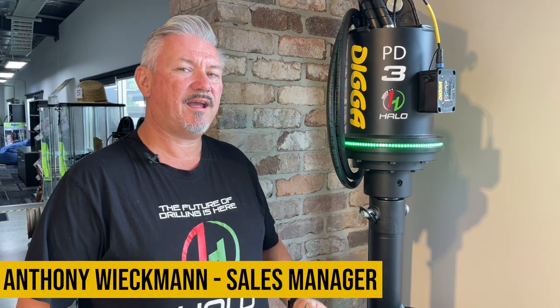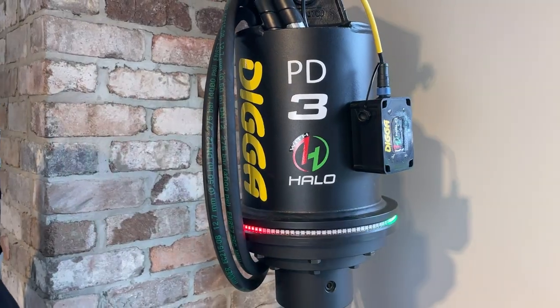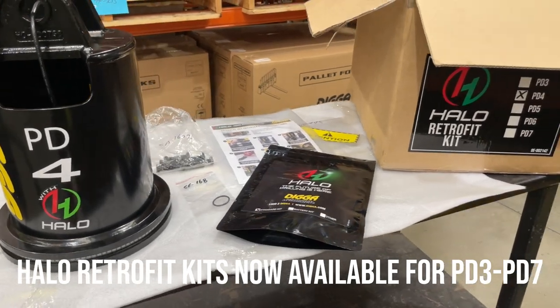G'day everyone. We're here today just to let you know that after the recent release of the Halo alignment system — don't forget, Halo is a system that allows you to drill nice straight holes without the need of a spotter — we've got ready to go the Halo retrofit kit.